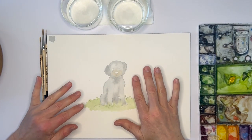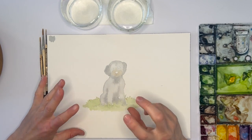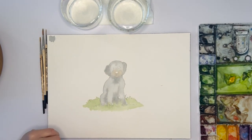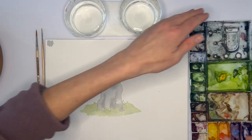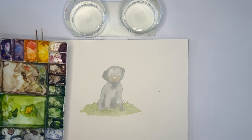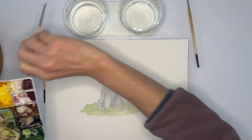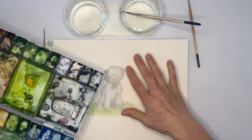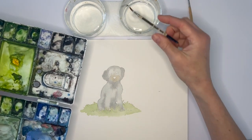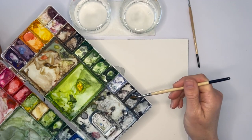Now that we have our base layer down for May, we can go in and add more details. She has curly fur but up here she has some longer strands of fur. I am going to mix up a darker color. If you're working on painting May with me, you will mix up the same color. If you are not and you're painting your own dog, mix up a darker color of whatever you put on the top, or wherever they have a variation of color.